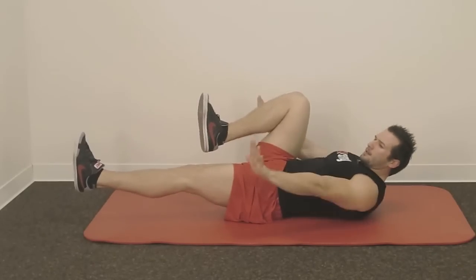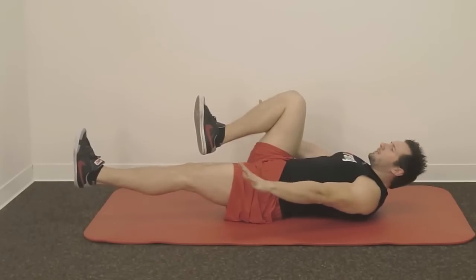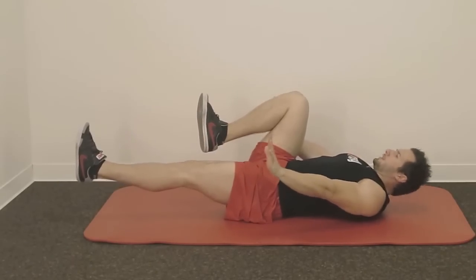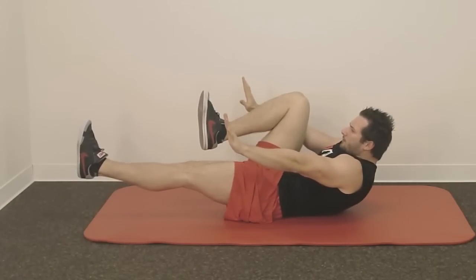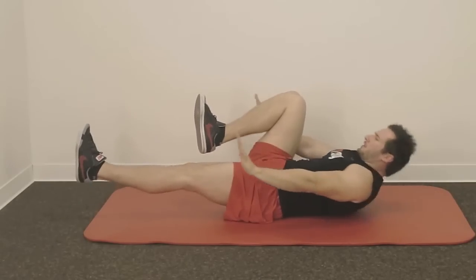There are three different levels. First, extend your arms, pull in your belly button, and by breathing out lift up your upper body and get tension. Breathe in, go down, and breathe out.